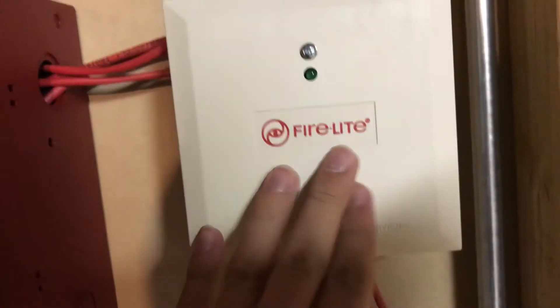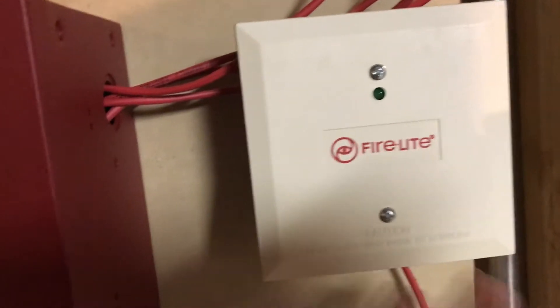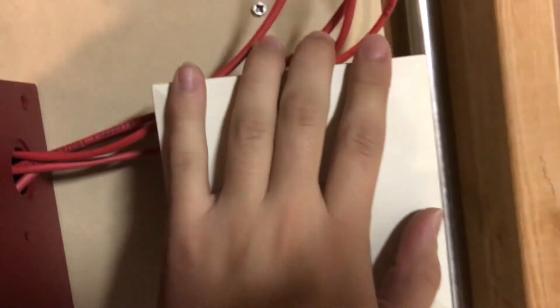We still have the control module here. I put screws in it this time instead of holding it up with duct tape. The screws are not the original screws — I don't know where the original screws are — but this still does nothing anyway.